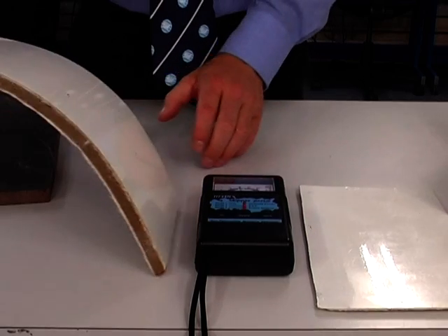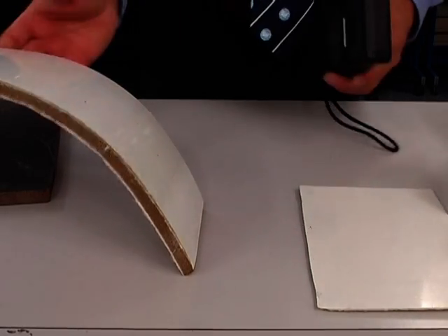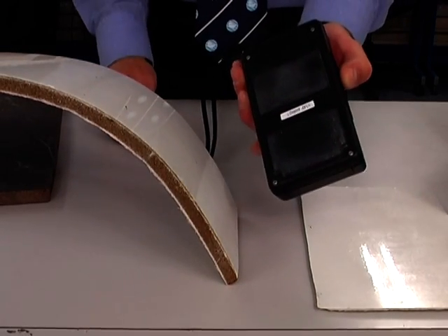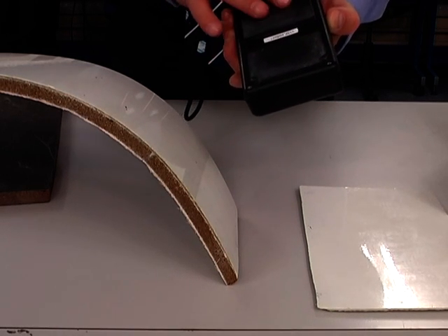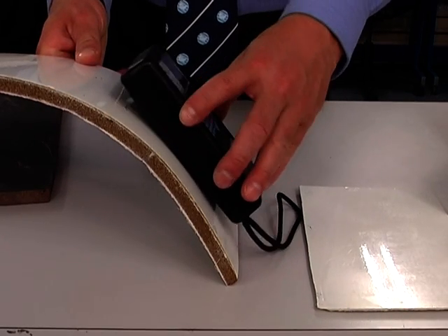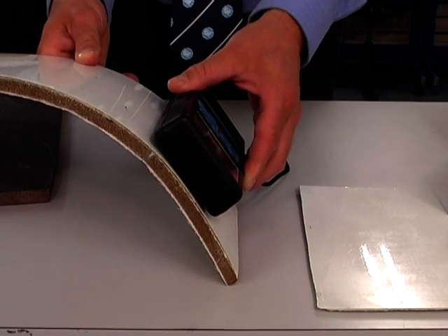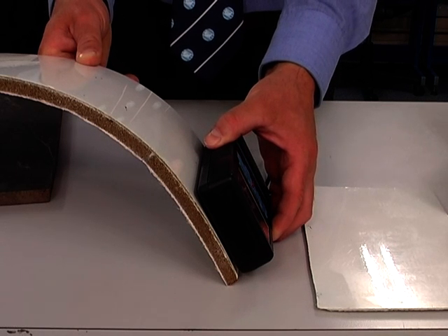We've got another foam core sandwich here, and this just shows some of the limitations and problems when using the larger electrodes of the Tramex. It is important that both these electrodes are in full contact with the surface. And obviously, if you're working on a radius, it becomes difficult to do so, and you might find that you have to alter the way the meter lies, move it down the radius, down the curve, to get it to lie flat.